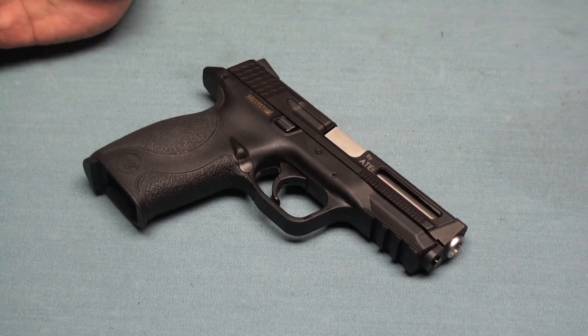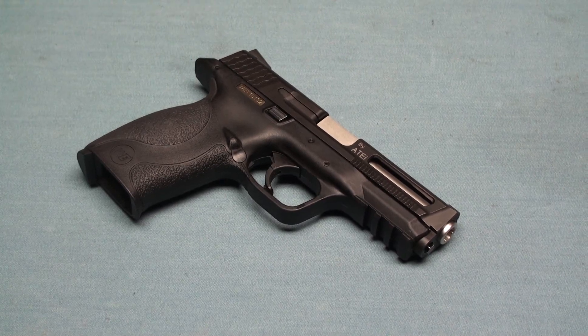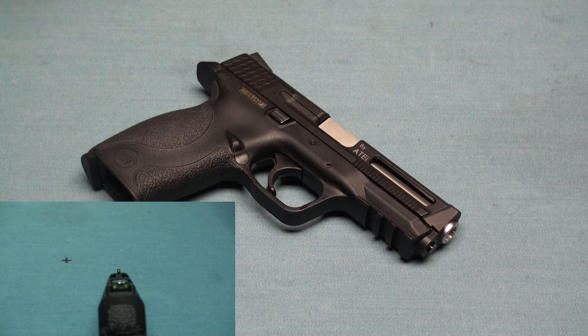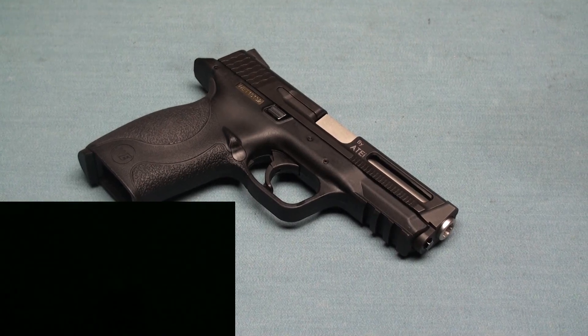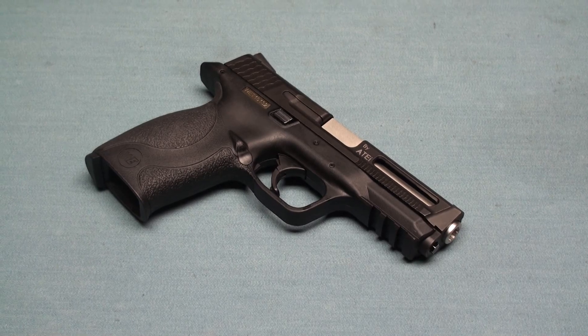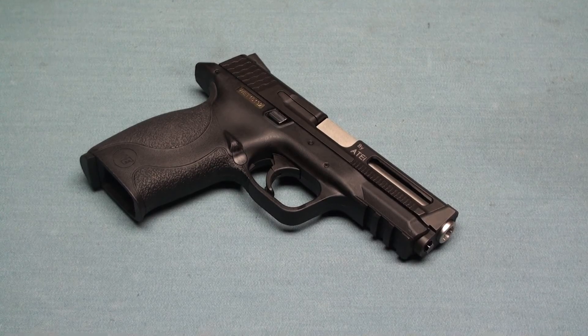And once I fire the BB bullet, the slide travels fast and comes back to the target, so it's easy to acquire again. Whether you use the hi-capa or the GBB, it's always a great design, and I suggest you try it — it can help you improve your shooting performance.